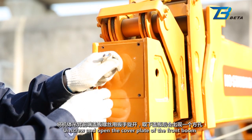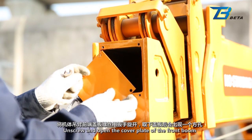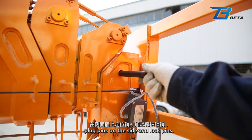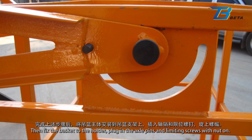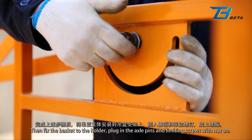Basket installation: Unscrew and open the cover plate of the front boom. Remove the cover plate and install the basket holder into the square hole. Plug pins on the side and lock pins. Then fix the basket to the holder. Plug in the axle pins and limiting screws with nut on.